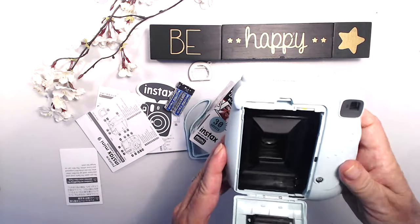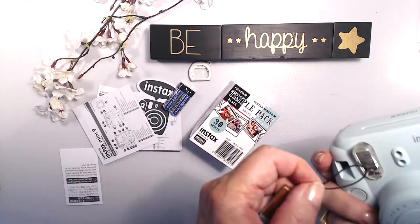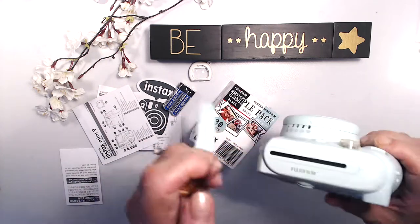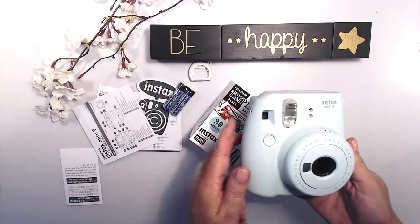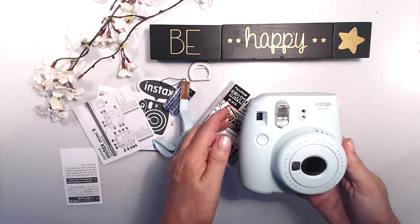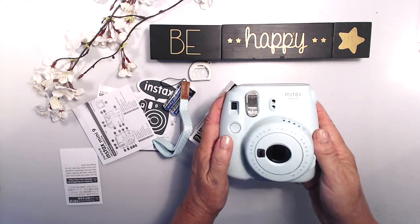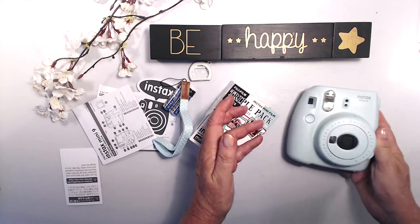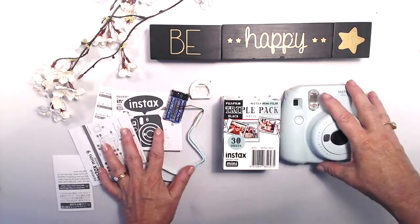The film goes in — I'm going to have to figure out where to put the strap; I'll look at the instructions for that. How good is that! I'll be coming back to this channel soon with some scrapbook layouts I've done with these instax photos. Gorgeous ice blue camera — love it! Thanks so much for watching, see you again soon, bye for now!